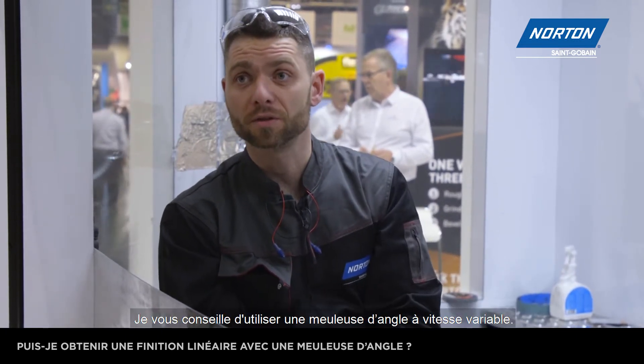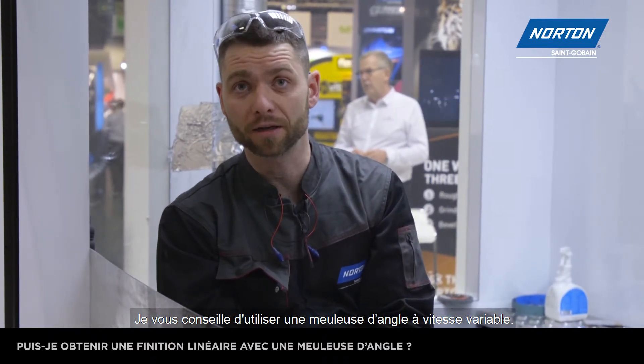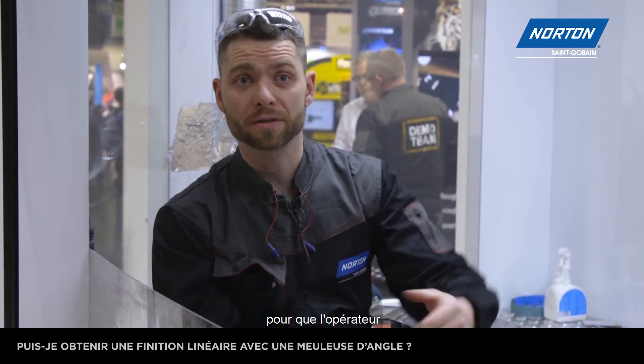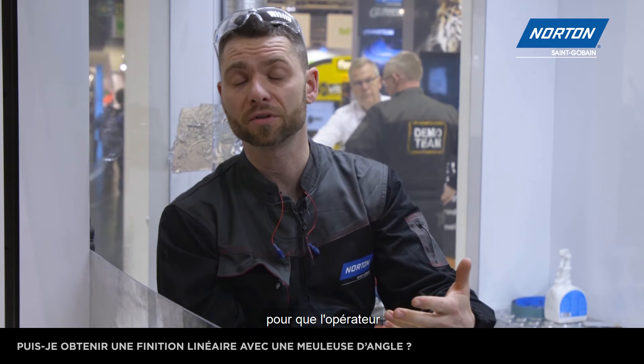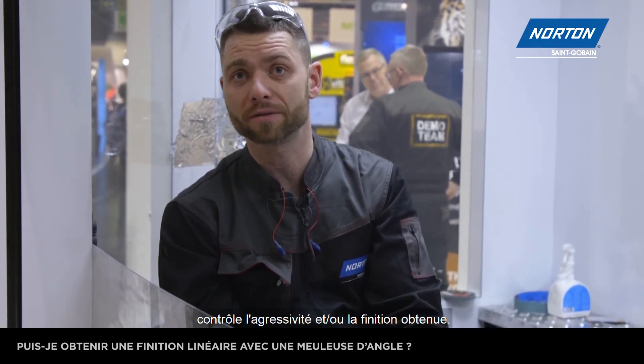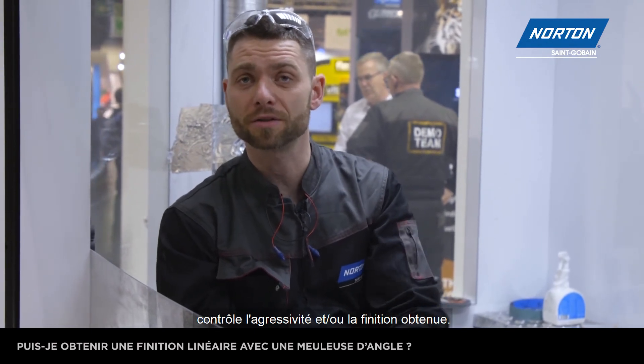What is important: in both versions we have to use a variable speed angle grinder, and the recommended speed is 8,000 rpm per minute. Because if we run it at 11,000 rpm, it becomes difficult to handle by the operator and also the surface finish is not what we are looking for. So please, on this product, use a variable speed angle grinder.